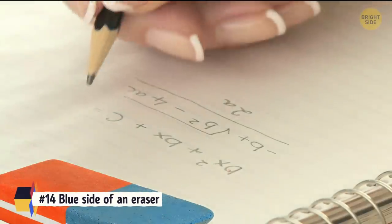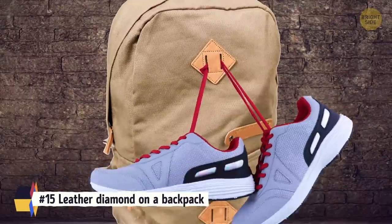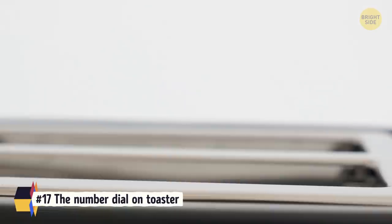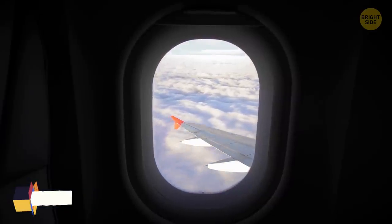The blue side of an eraser is also for pencil mistakes, not pen. The leather diamond on backpacks is for tying up your shoes if they're dirty. That extra pocket on the right side of a suit jacket is called the ticket pocket. The number dial on toasters is for minutes, not temperatures. Plane windows have a tiny hole in them to maintain air pressure and keep the window clear.